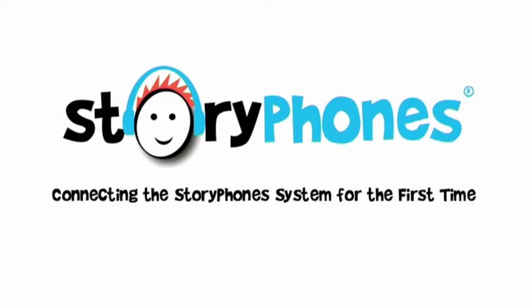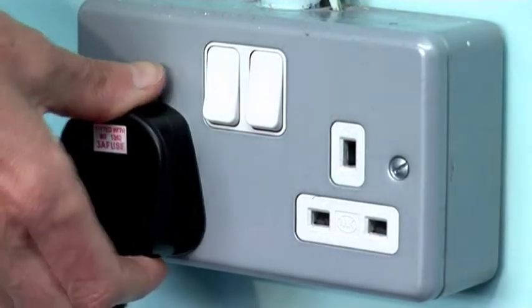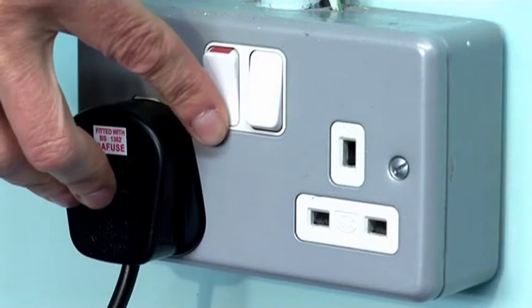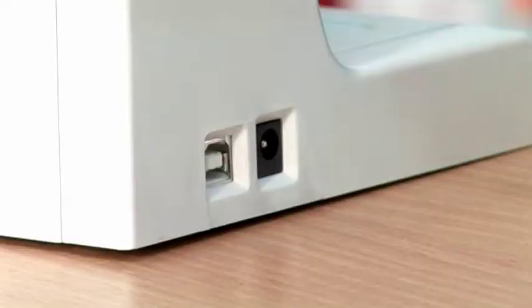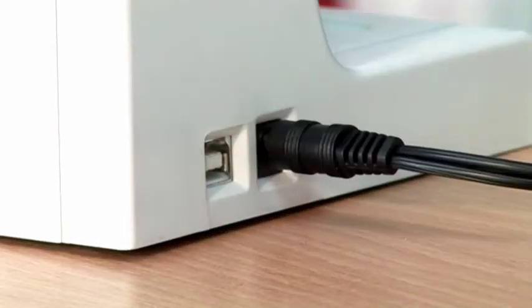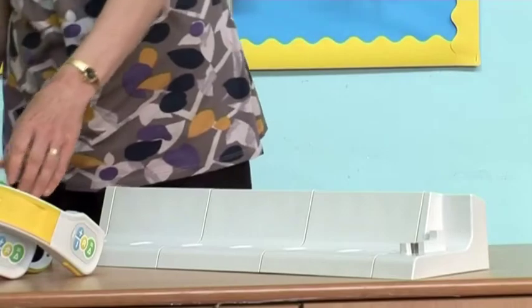Connecting the Story Phone system to your computer for the first time. When you connect your Story Phones to the computer for the first time, you should first plug the power supply into the mains and then connect the empty base unit to the power supply. It is important to make sure that all the players have been removed from the base unit first.